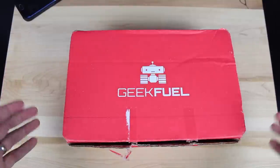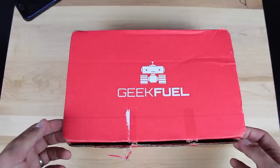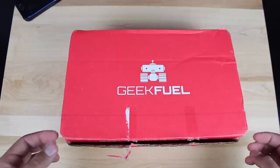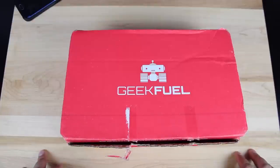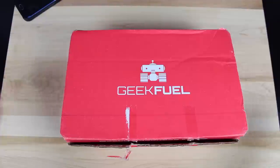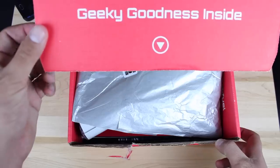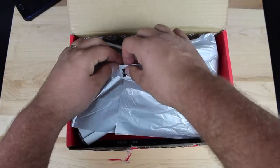Like I said before, I haven't seen what's in here and I don't even know what this month's theme is, so this will be a total surprise for me. One thing that is cool about Geek Fuel is that you're gonna find stuff that is exclusive to Geek Fuel — things that you won't find anywhere else. Pretty incredible. Let's go ahead and open it up — says 'geeky goodness inside.'